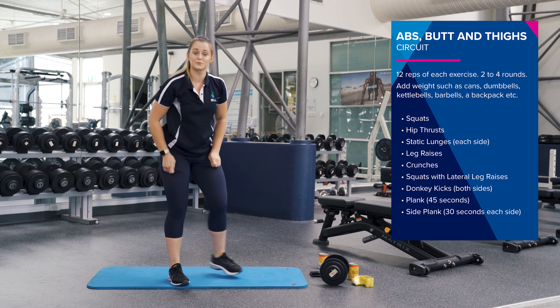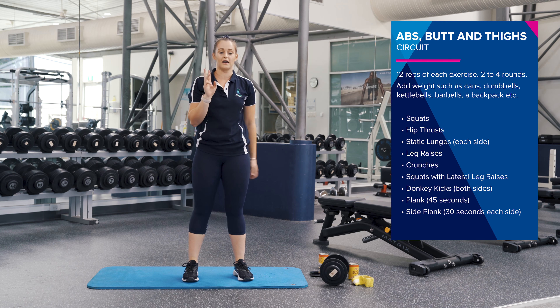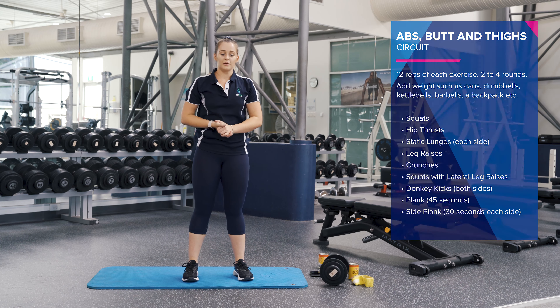So that was one round of that circuit. I want you to have a crack and do that another two to four times and see how you go.